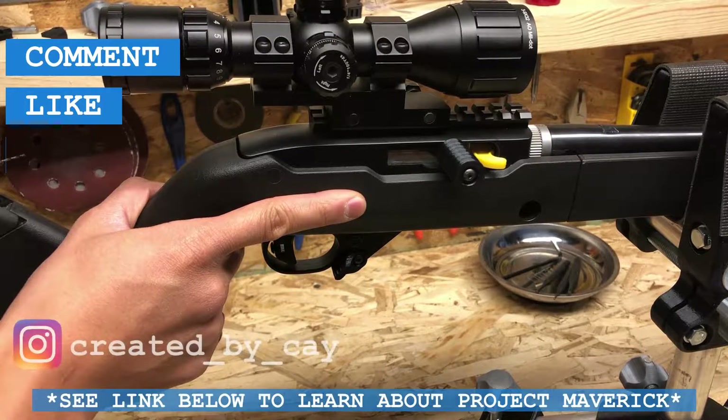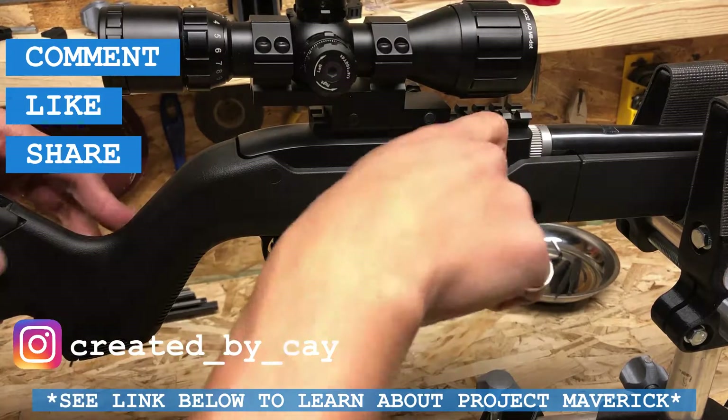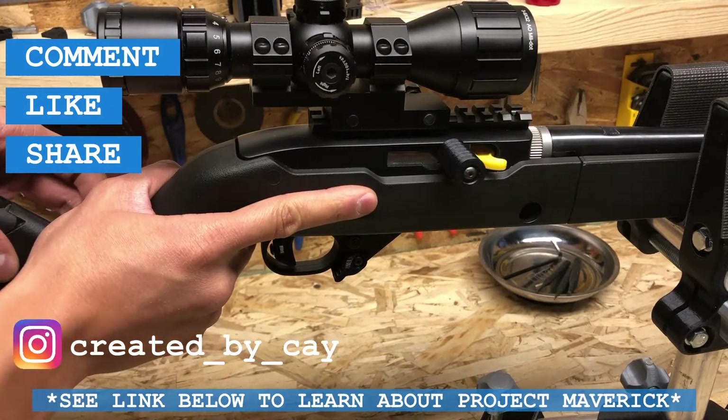That's it everybody! Comment, like, share, and subscribe, and be sure to check out the rest of the content on my channel — including the extended charging handle as well as the index finger magazine release. Thank you everybody.